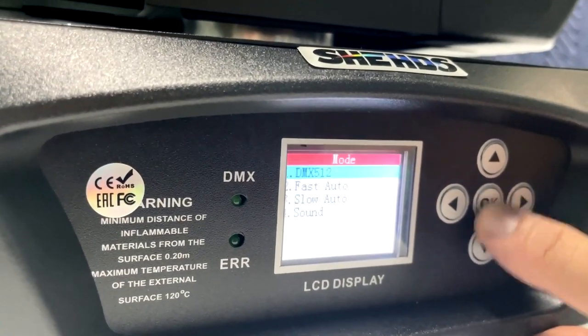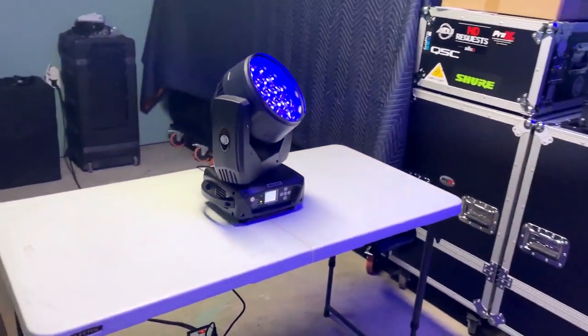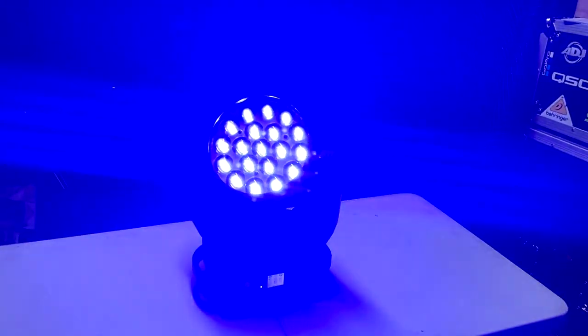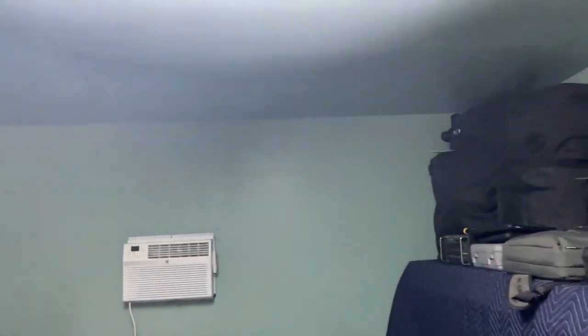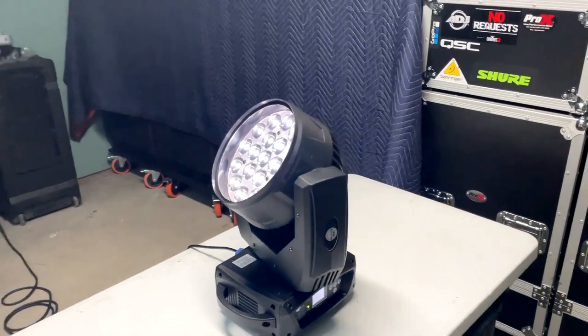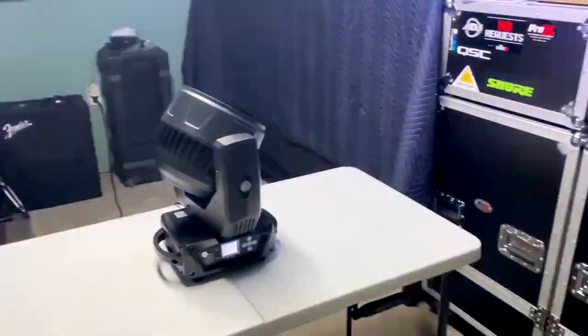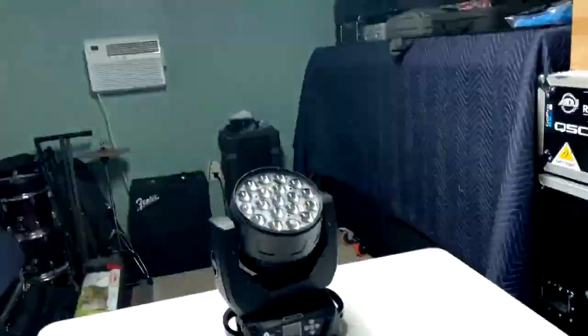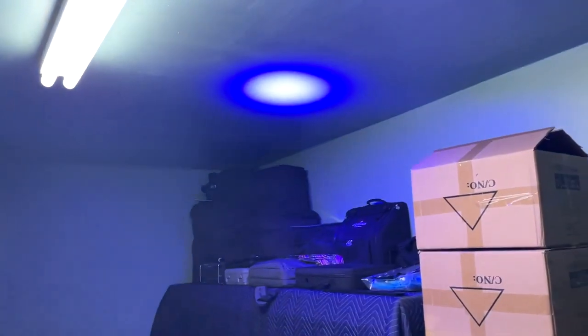Let's go back to mode and put it in slow auto to see how it looks. It's pretty bright as you can see — it's going right there. You won't be able to see it perfectly on camera because we're in a lit room, but you can see it running. We're going to do a separate video using DMX so you can see how it actually looks. So far it looks awesome!